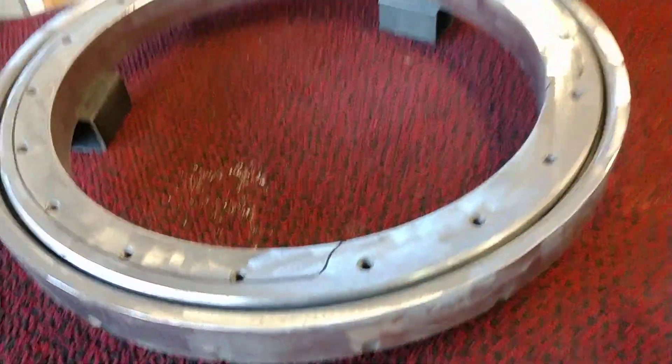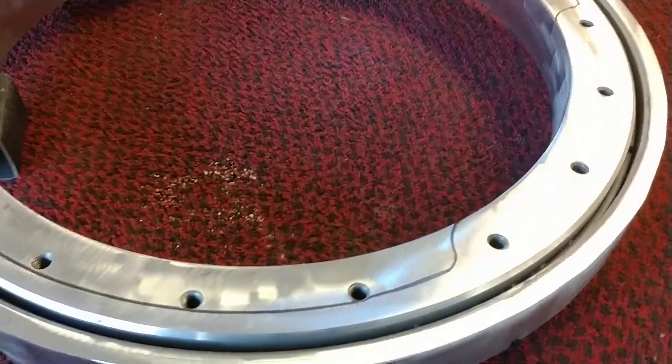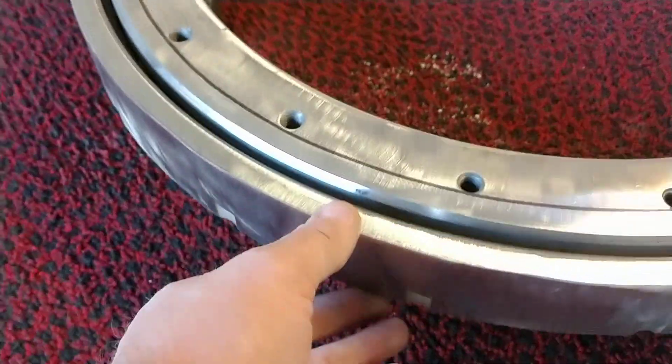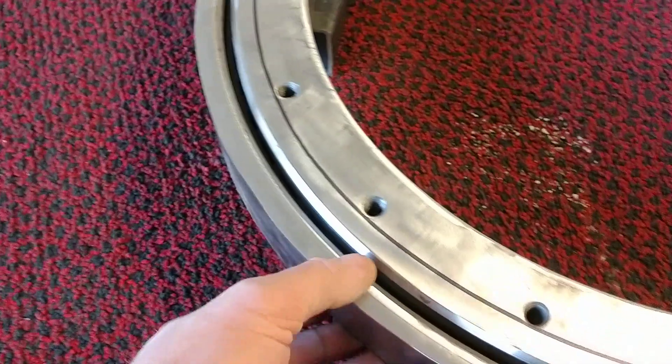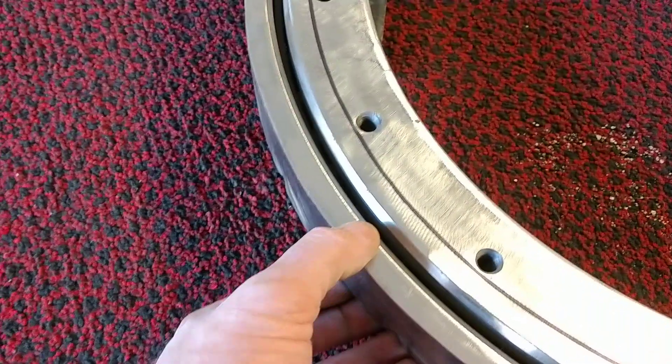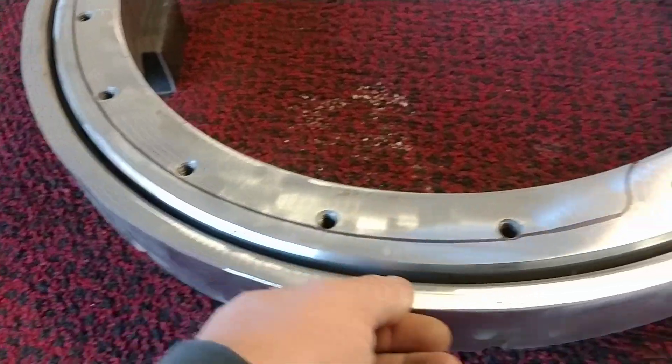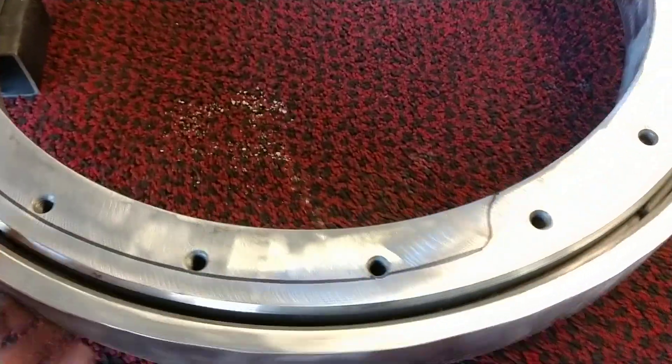Keeping y'all up to date — I have this bearing, I've cleaned it up a little bit and smoothed down the outside. This is the part where I'm going to weld a 26-inch rim that I ordered online, and I'm going to split and weld the sides of it on the outside of this part.